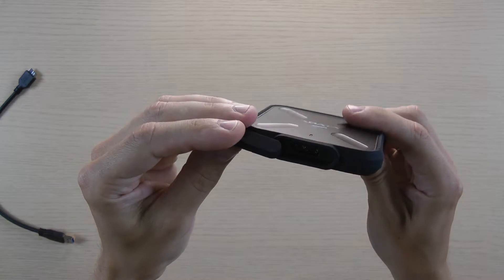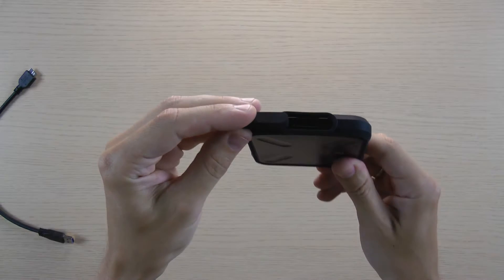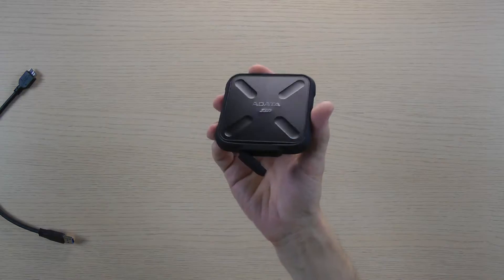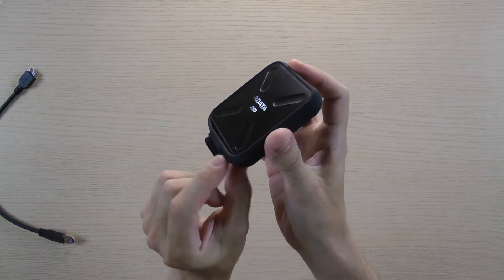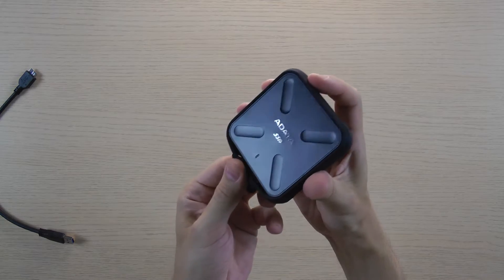This is a USB 3.0 connection — after rebranding they call it 3.1 Gen 1. The front side of the bumper is held on with double-sided duct tape, which is a bit of a strange solution, especially if the drive is positioned as durable.